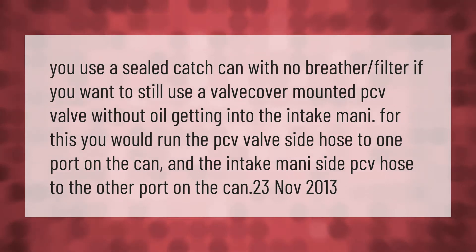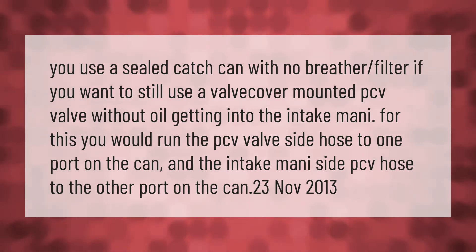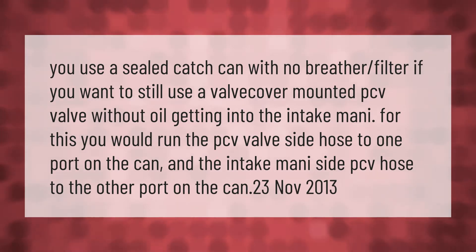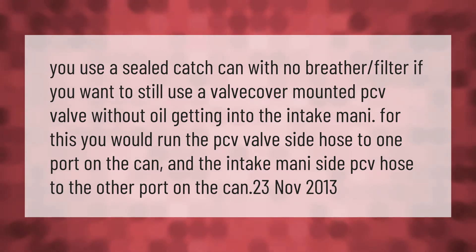You use a sealed catch can with no breather filter if you want to still use a valve cover mounted PCV valve without oil getting into the intake manifold. For this, you would run the PCV valve side hose to one port on the can, and the intake manifold side PCV hose to the other port on the can.